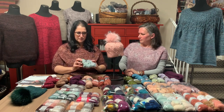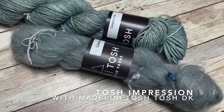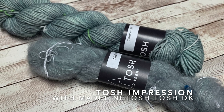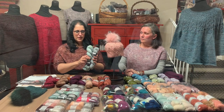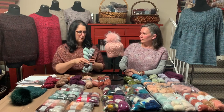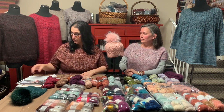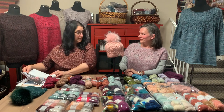Our last Kobuk option is Matchy Matchy: Celadon for Tosh DK and Celadon for Tosh Impression. What a beautiful Kobuk this combination would make. We have lots of pom-poms for you to choose from here in the store and online on our website — we just got a nice big shipment in.